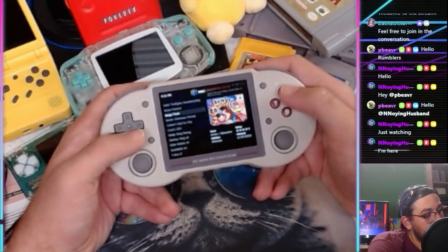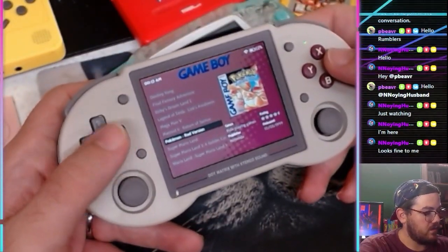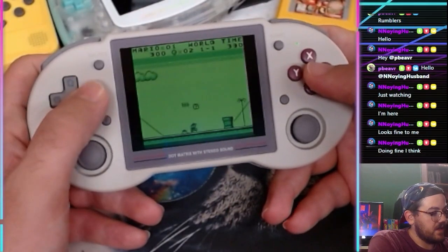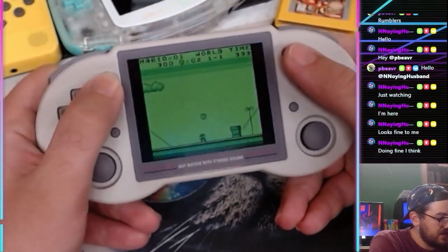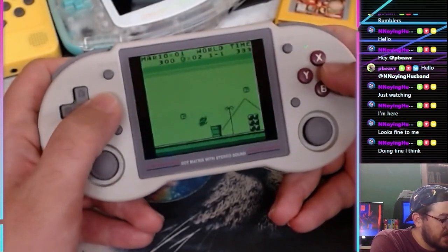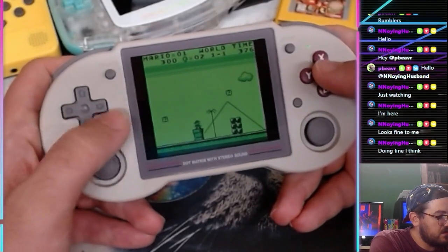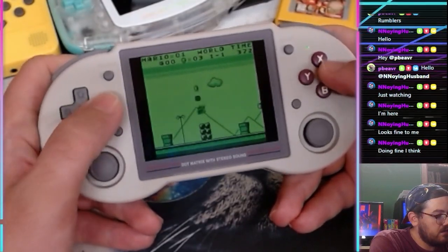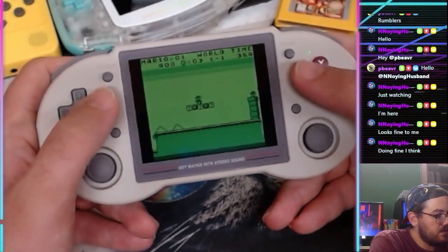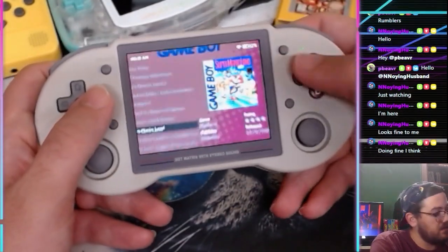Let's pull up a Game Boy game. It defaults to the green color; I'm not seeing an option for black and white though there are different shaders you can do. Game Boy works great, obviously — we would expect it to work great.